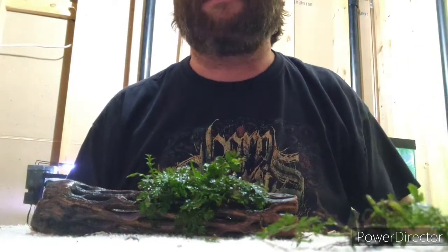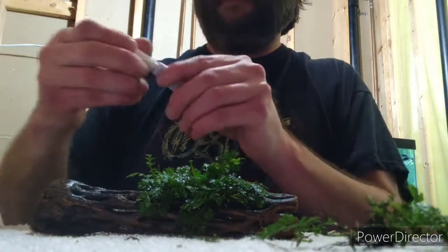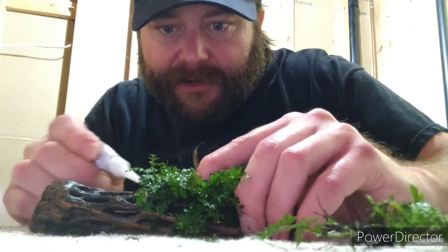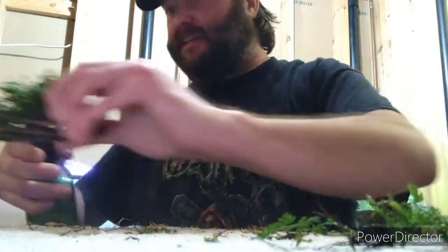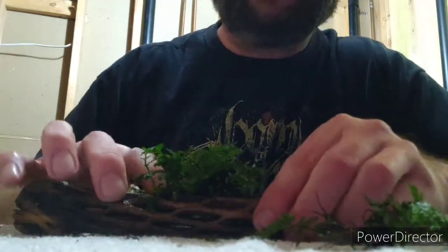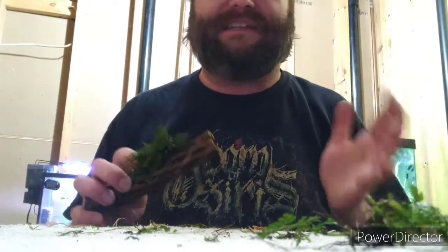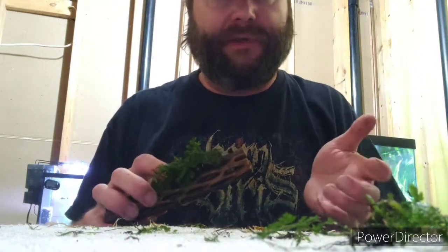Before I start gluing this, thank you to all my new subscribers, I really appreciate it. Let's find a good spot to put some glue in here. When working with this type of glue you can activate it quicker by getting it wet. Rhizome plant roots are like fingers — this is another reason why you trim them. They've grown long and awkward without attaching to anything, so you trim them down to give them a jump start to grip onto what you're attaching them to.